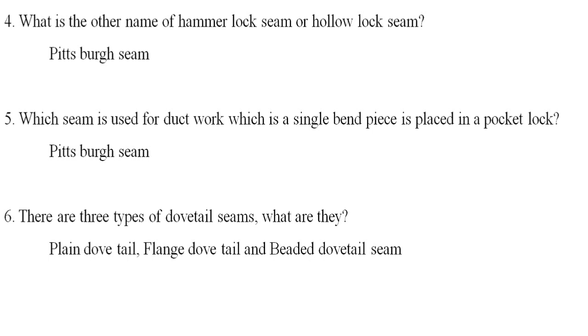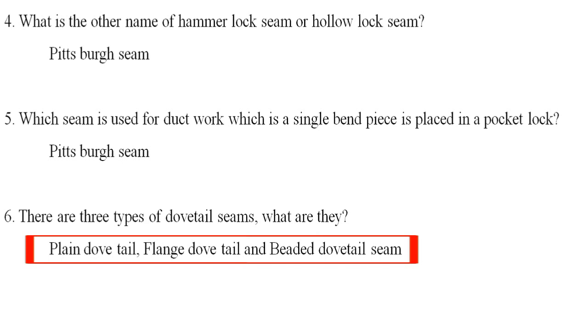There are three types of dovetail seam. They are: plain dovetail seam, flange dovetail seam, and beaded dovetail seam.